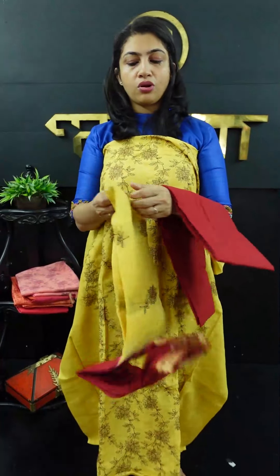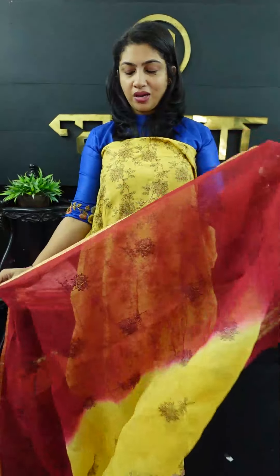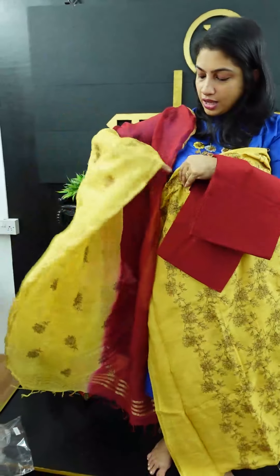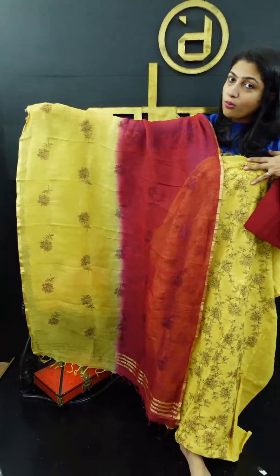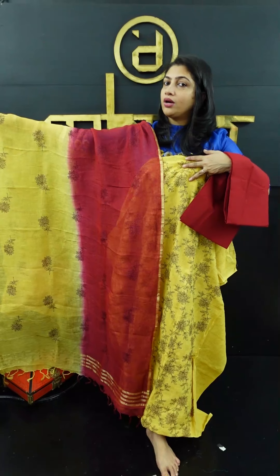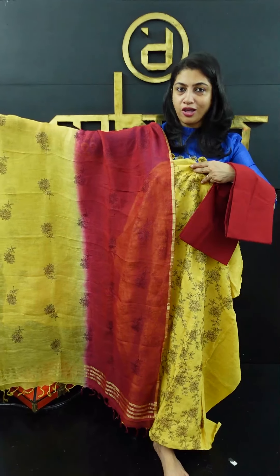The bottom is a soft cotton bottom. The color is shaded in the bottom, and the top of the embroidery design is also shaded. Individual flowers are scattered in the bottom. The linen fabric is used for both the top and the bottom. The yellow with maroon color is shaded in the bottom.